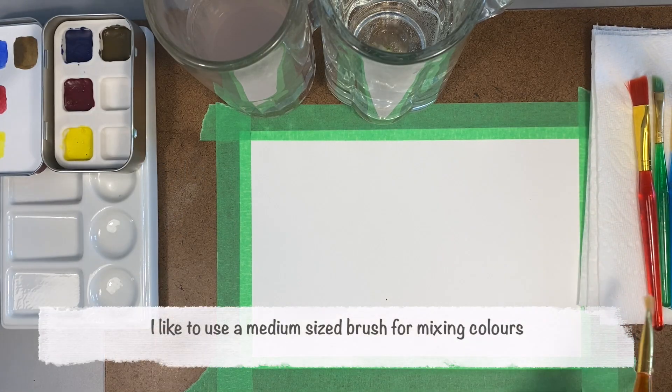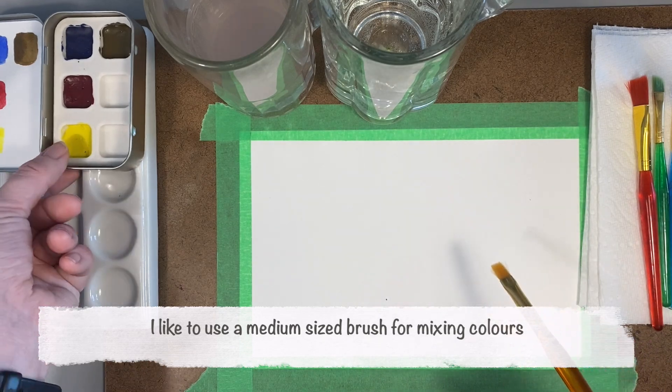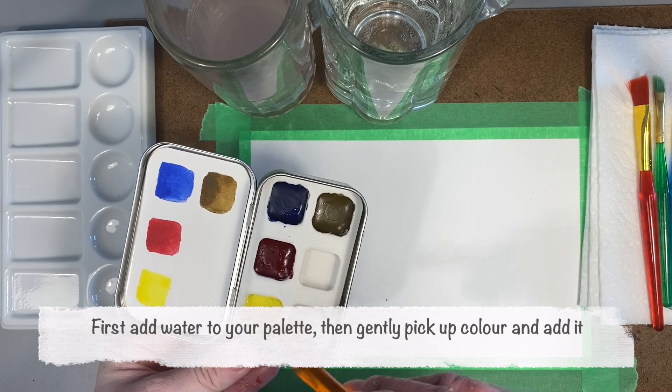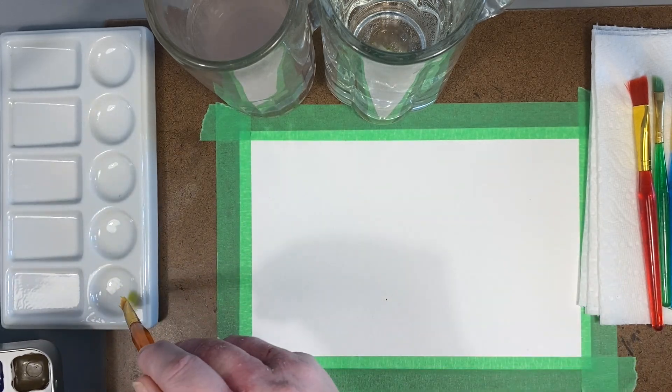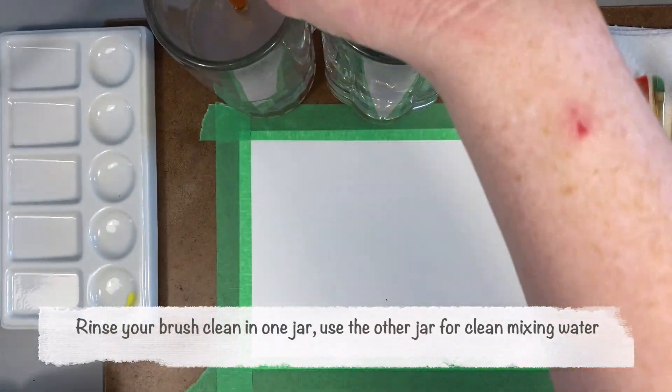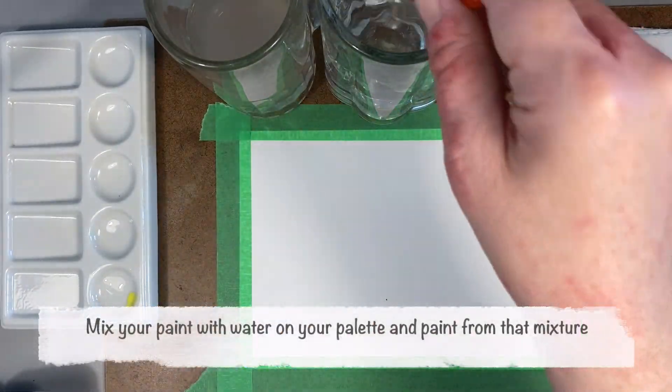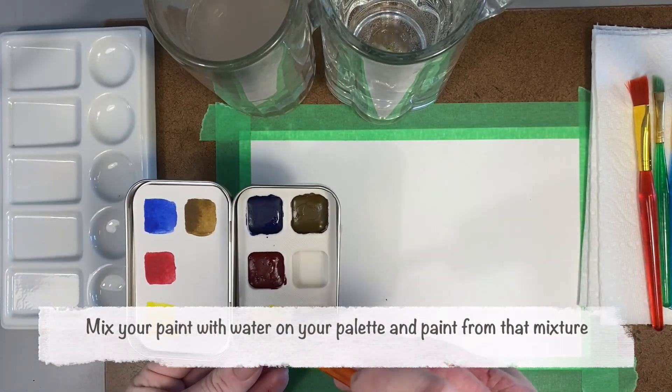Using a medium-sized brush, I'm just activating the paint with some water and putting it into a mixing space. You can use any palette — a plastic palette or the lid of something is fine. Here I'm using a ceramic or porcelain palette, which is my favorite.